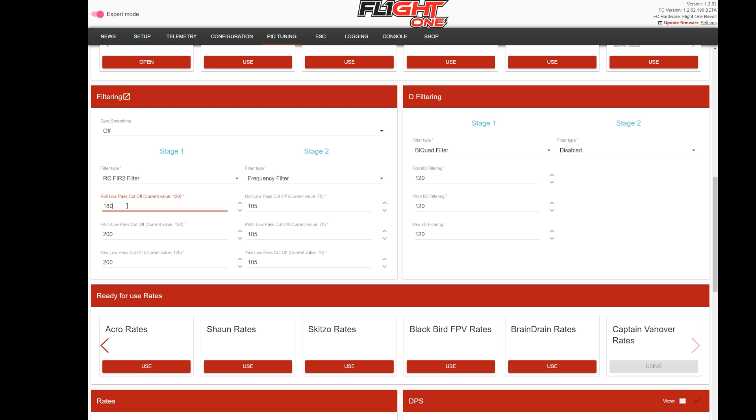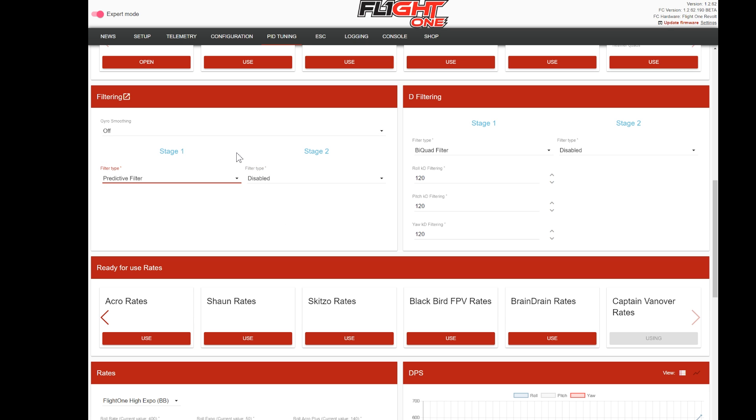For noisy motors I usually try something like 180 on the first stage, which cuts a little extra noise on the top end, and then 70 on the bottom stage. That's the most I've ever really had to adjust filters for a really noisy build. These are all traditional filters - usually I mess with this stuff until I get a good flying quad. For racing this is probably the way to go, but we have a little secret: a filter for freestyle that needs no work whatsoever. For a freestyle quad I disable the second stage and enable the predictive filter.